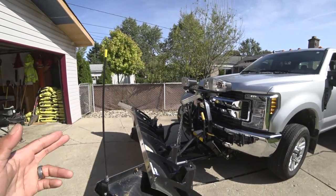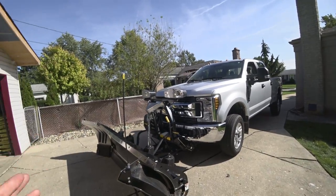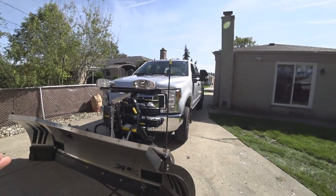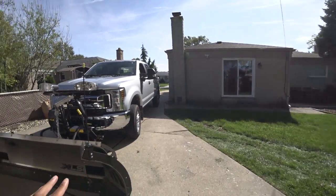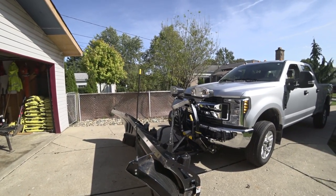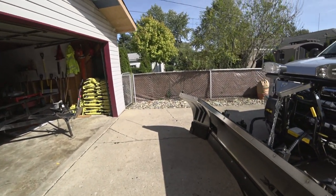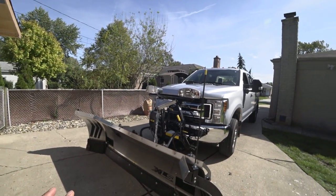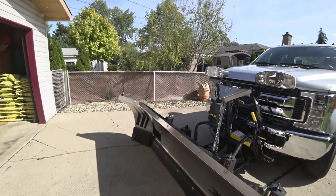Switching from Western to Fisher, one difference you'll notice is the Fisher does not stack the same as the Western. The Fisher wants to go through the snow pile, whereas the Western wants to ride up the snow pile. That could be a pro or a con depending on your situation. For me, I liked how the Western rolled up the pile because it made stacking snow a lot more natural and a lot easier.